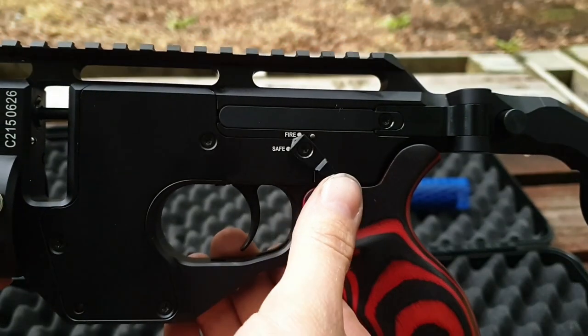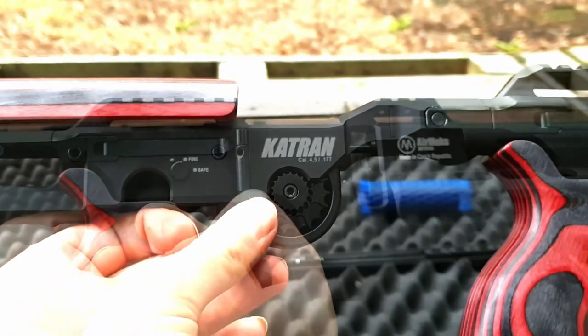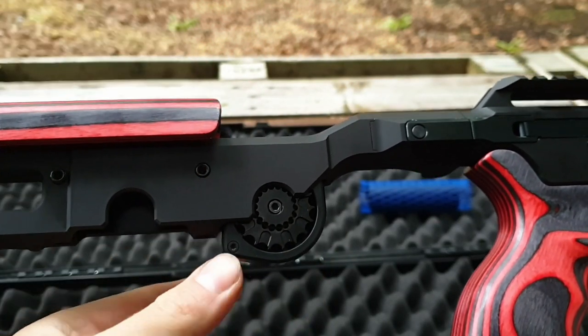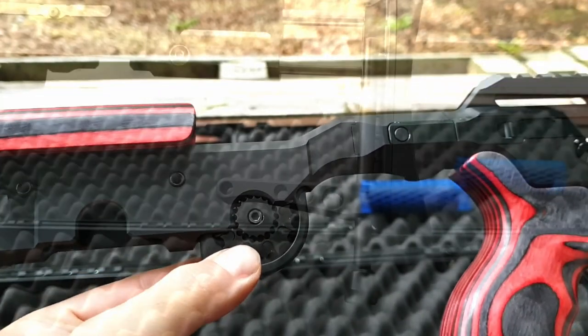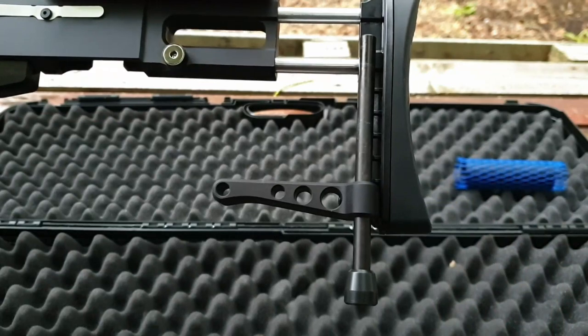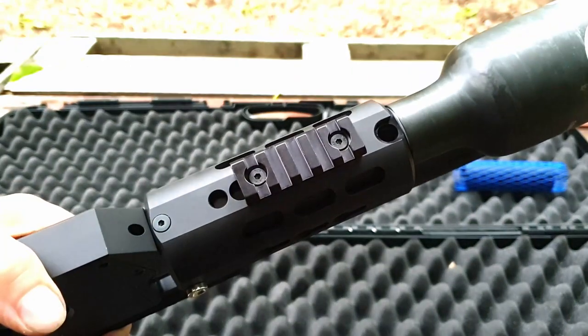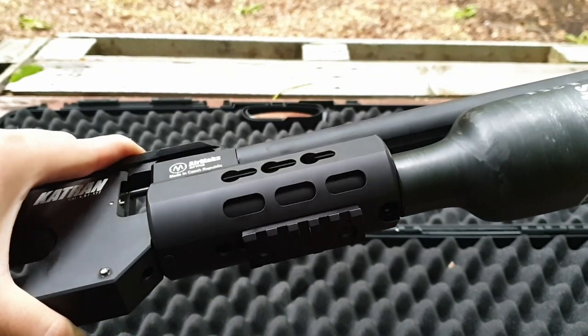The safety has a very nice positive click-in operation. Here we have fitted the optional bag rider with monopod. Here's a better look at the Picatinny rail accessory, and also visible is the filling port.